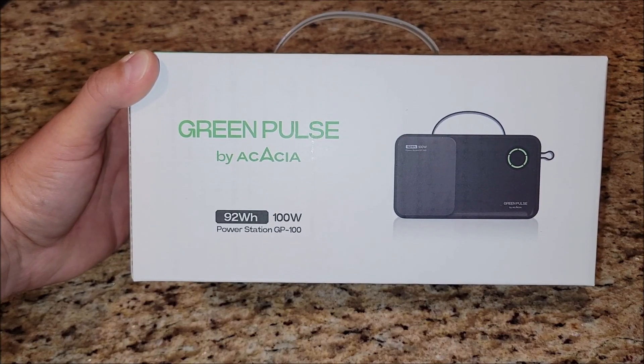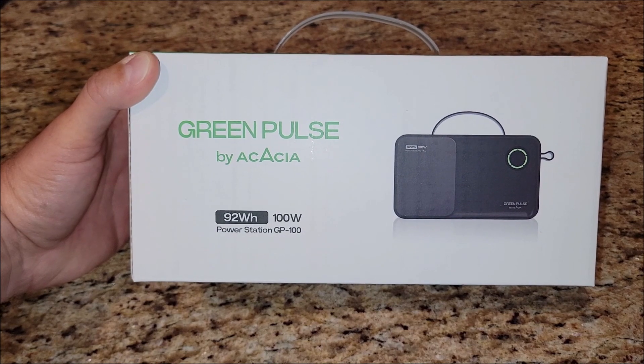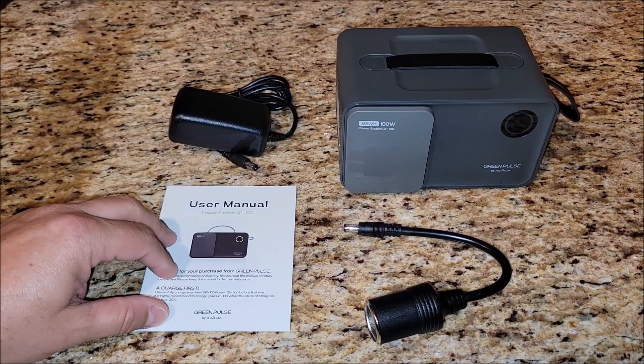Today I'm checking out this power station. Let's take it out of the box and see how this thing works. When you take this out of the box you're going to get the power station, and it comes with a manual.